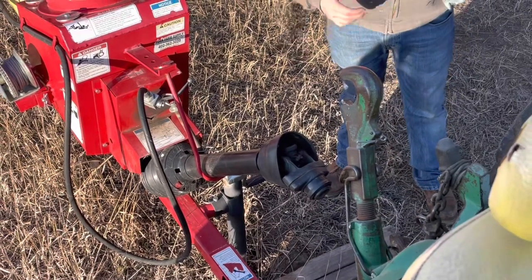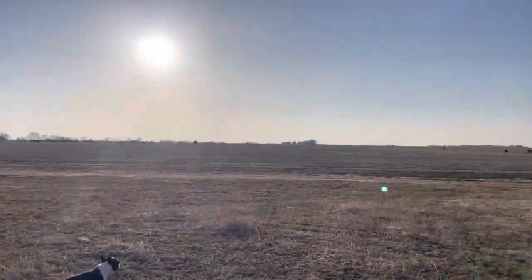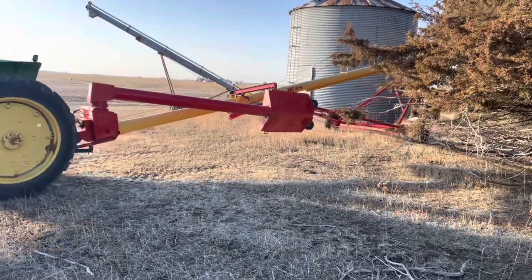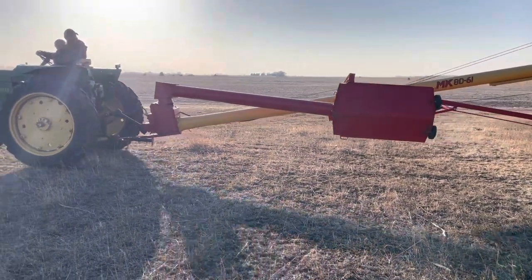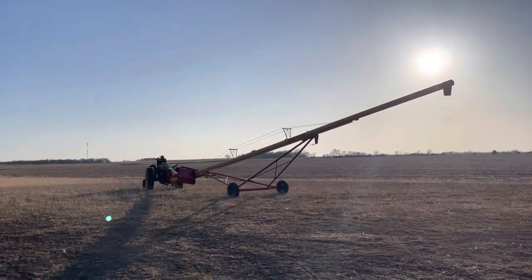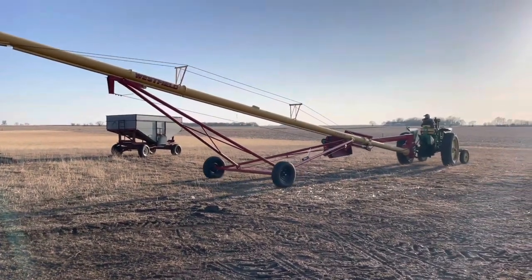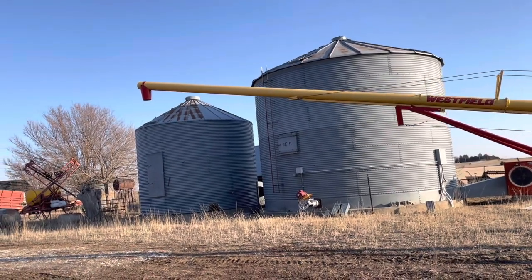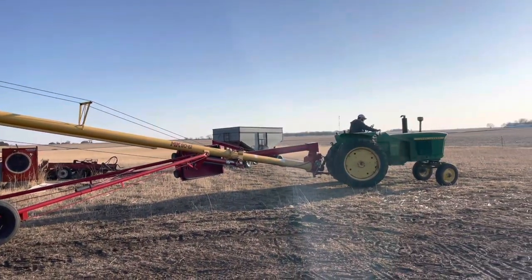We need to back up the car. So basically, if you guys don't know what's going on here, this is the auger.